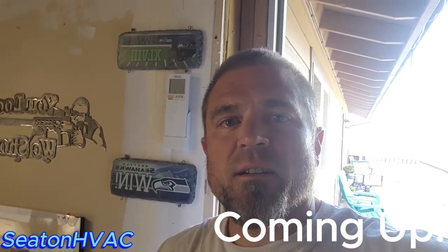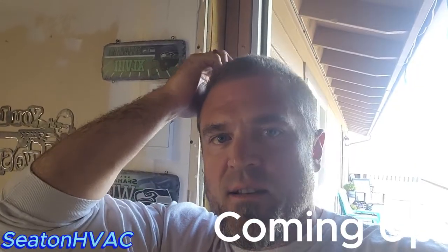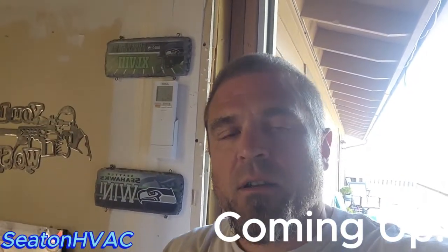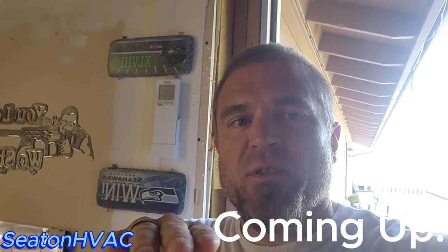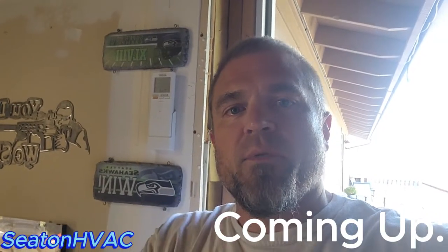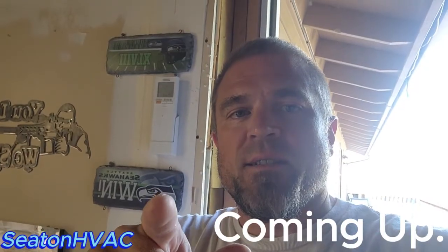Good morning guys, Seaton HVAC here. Got my hair all buzzed this morning on this lazy Sunday — I do it myself, I'm not paying people to do it. Today's video, I'm going to show you how to do a proper gas pipe drip leg and a couple other little key points about gas piping that I think you'll enjoy. So stay tuned.